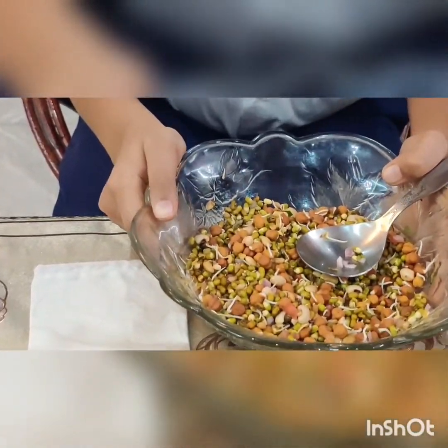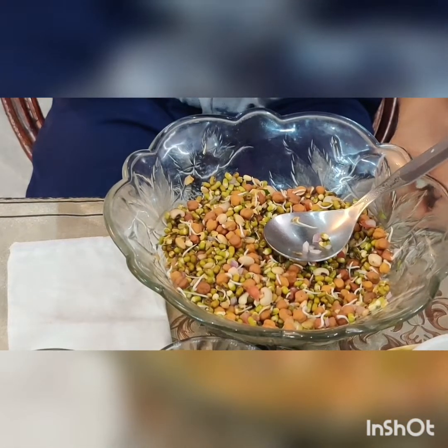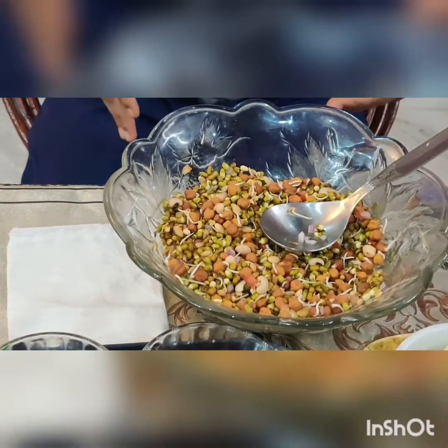You can take the amount of ingredients according to your choice. The ingredients that you like more, you can add more, and the ingredients you like less, you can add less.